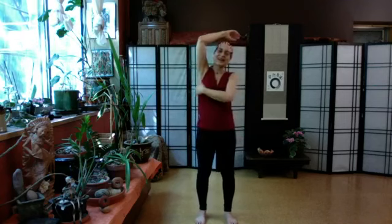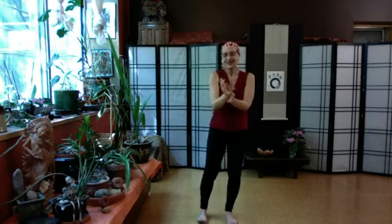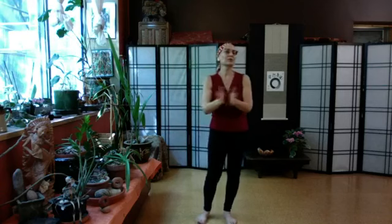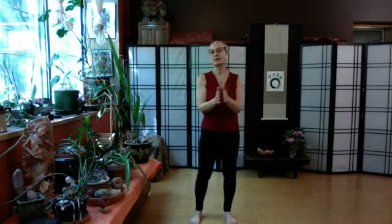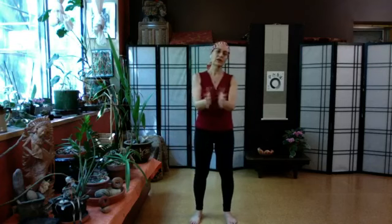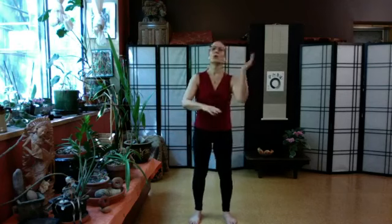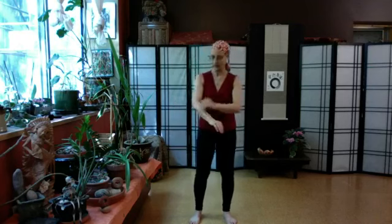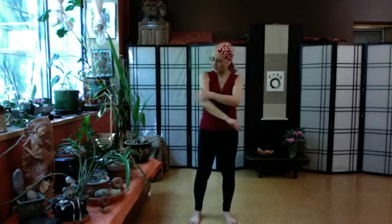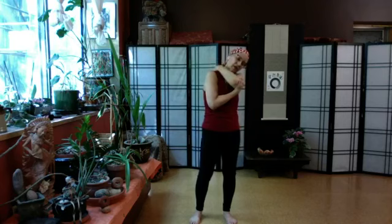Coming down the armpit — any burps, gas, giggles, sneezes, coughs, or yawns, we want to allow them out of the body when we're practicing. This is a safe place, this is practice. Clear the energy. In a lot of social situations we consider those things rude, but in terms of health, have those moments in your own privacy — or just be bold and do it anyway. Coming up over the shoulder and then giving yourself a little pat on the back.